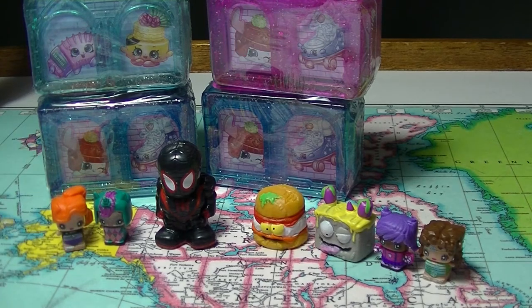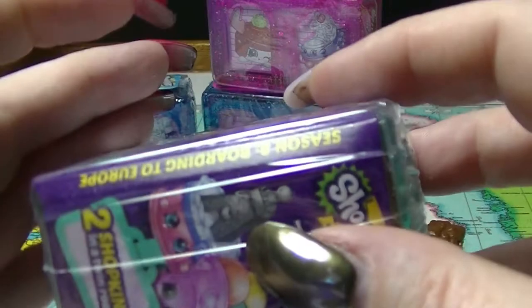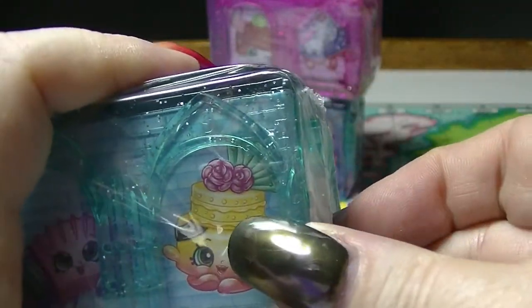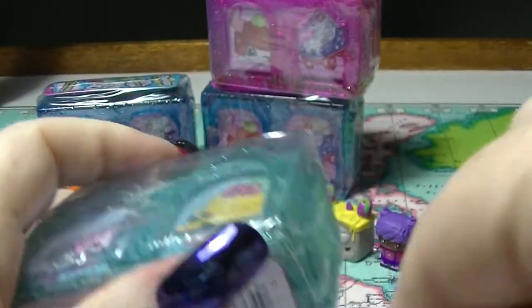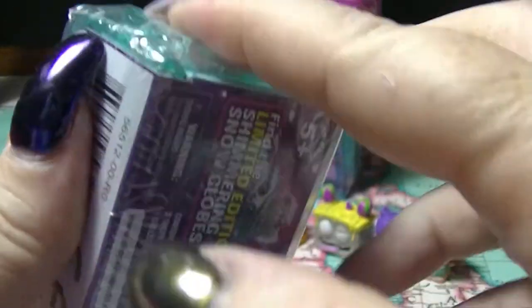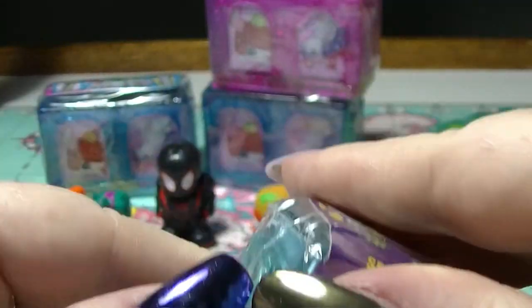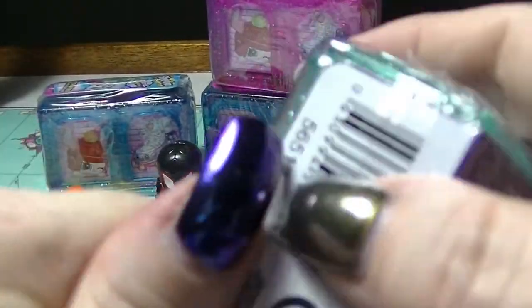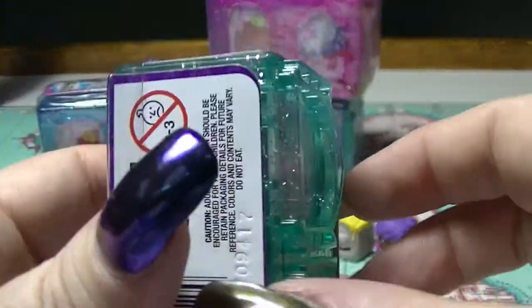We'll start with this one - this is the Boarding to Europe Season Eight Shopkins. These containers stack together and join together so you can form a display and store your Shopkins inside, making a little village of Shopkins.